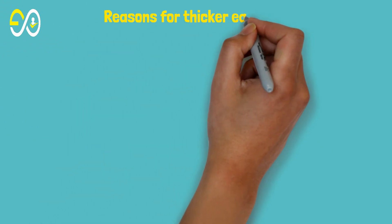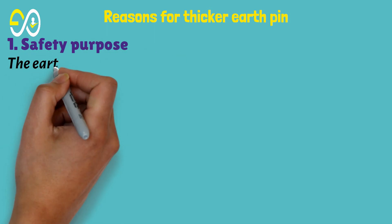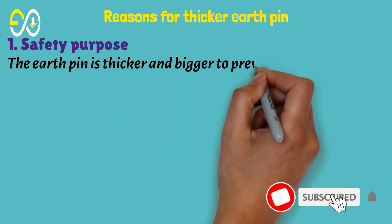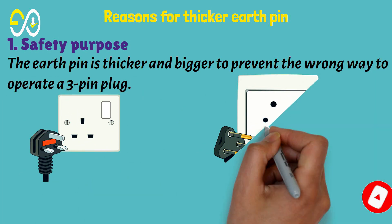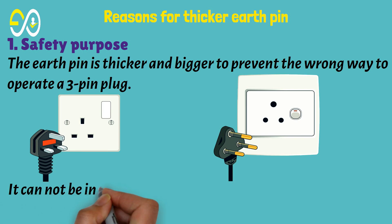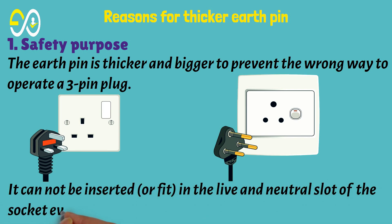Reasons for the thicker earth pin. First, safety purpose: the earth pin is thicker and bigger to prevent the plug from being inserted the wrong way. It cannot be inserted or fit into the live and neutral slot of the socket, even by mistake.